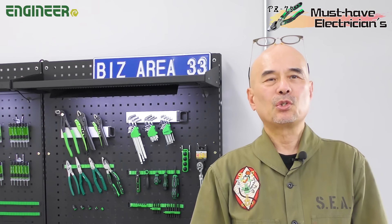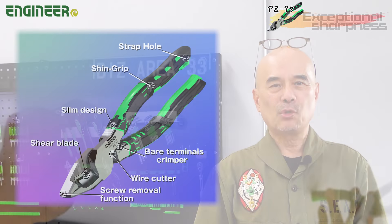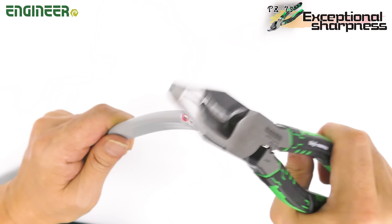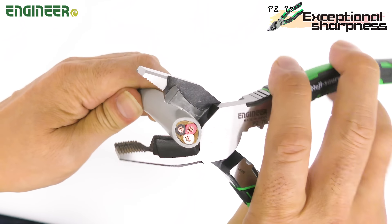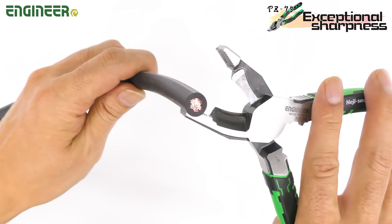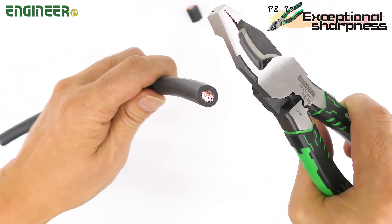The PZ-75 has many great features, but its standout feature is definitely its cutting power. It can easily cut through VVF 2.6 3-core, VCT 5.5 square 3-core, and even whirling cables of up to 22 square with minimal effort.